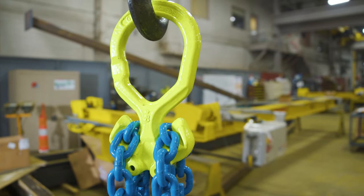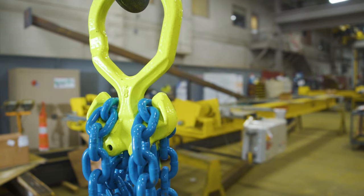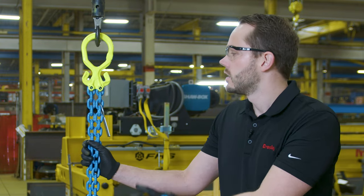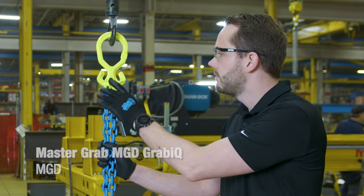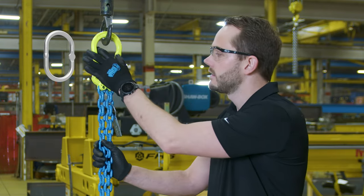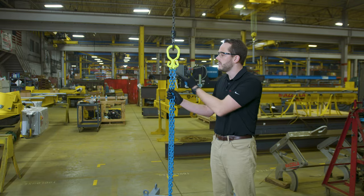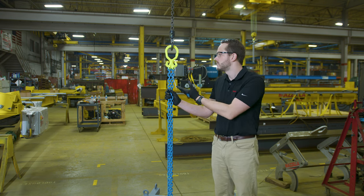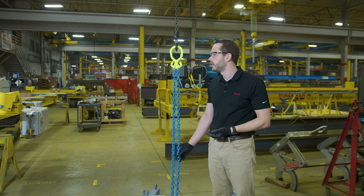So we looked at how could we simplify chain slings — how can we solve some of these customer issues with a new design? What we did was combine the components into one. Right here you have the MGD, which is a single forged piece that integrates essentially seven components into one. So it's a master link, it's connectors connecting the master link to the chain, and it's also grab hooks — which not only makes it much lighter, but also makes it quicker to inspect, easier to use, and easier to assemble if you need to change out or repair the sling in the field.